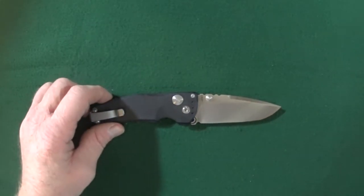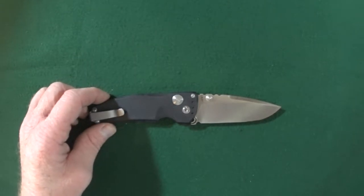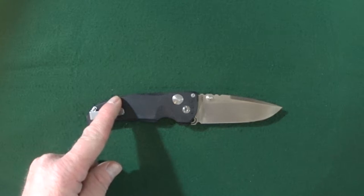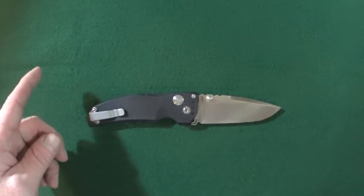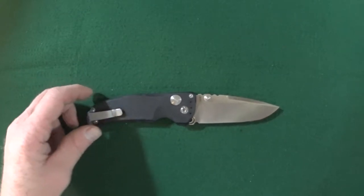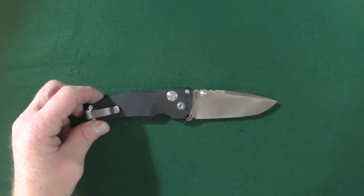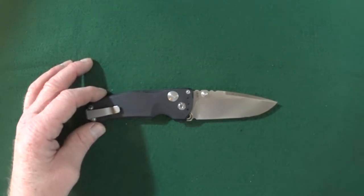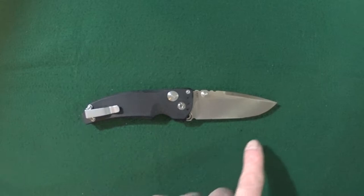Hey guys, I'm Jay and today we're looking at a damn handsome Hogue EX-03. As usual, we'll get started with the features, then we'll compare this to some other knives on the table. Make sure you stick around until the end so you can see the full specs on this. And if you're a subscriber, you will see your name at the end in the credits. If you're looking for knife reviews that get right to the point, click on that subscribe button.